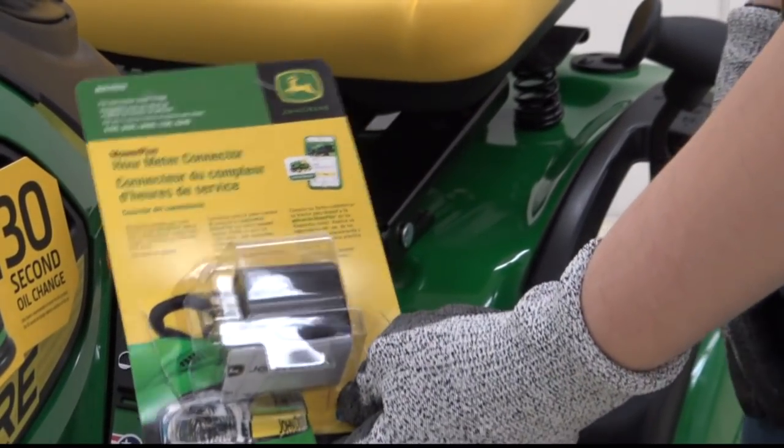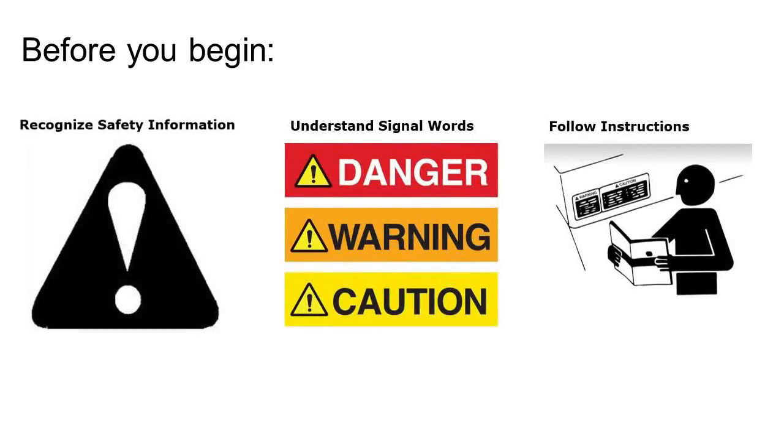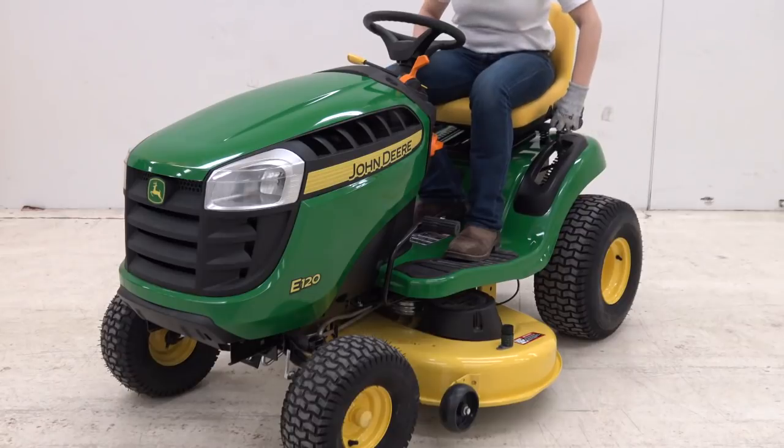Today we will show you how to install this device on your tractor. Remember, before installing any attachments, be sure to recognize safety info, understand safety signals, and be familiar with your installation instructions.